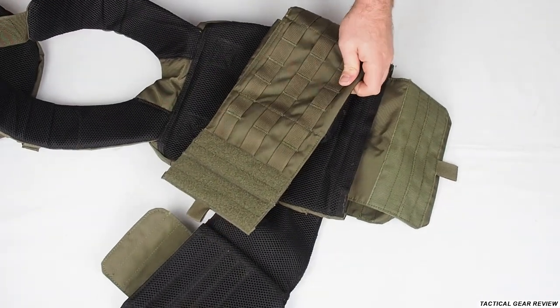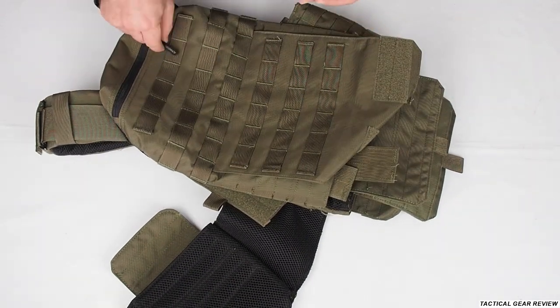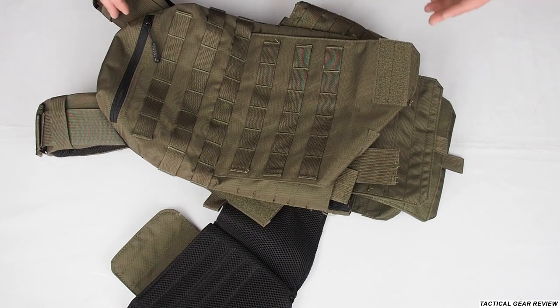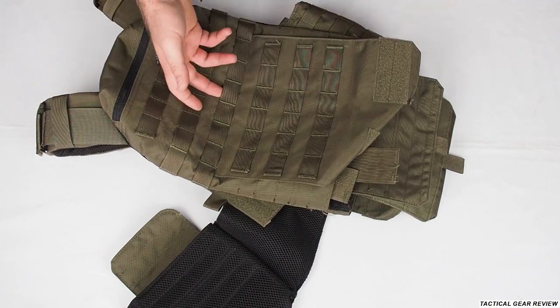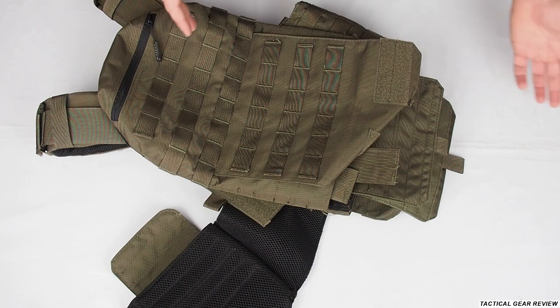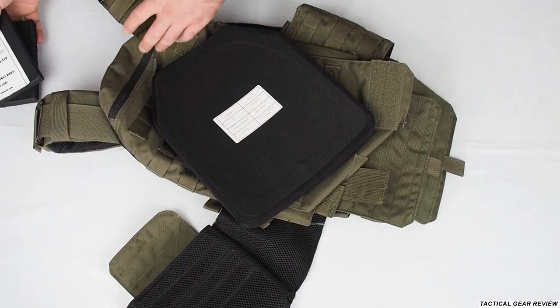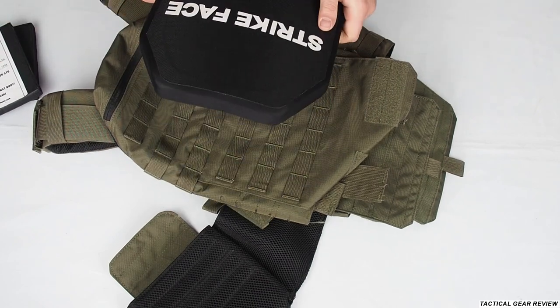So as you can see, this vest is really really simple. If you want a simple Hagor Israeli vest, go to Israel Defense Store and buy it. If you want something more advanced, you can also look at Israel Defense Store's wider range. Now we're going to the shooting range to shoot the plates and see what happens. If you like this video, please push the like button, comment below, subscribe to my channel — and we will shoot this plate very soon, so follow the channel.